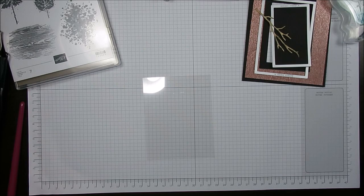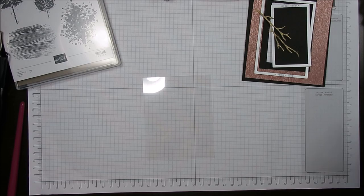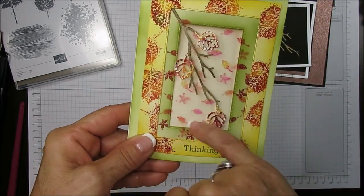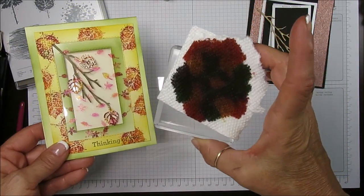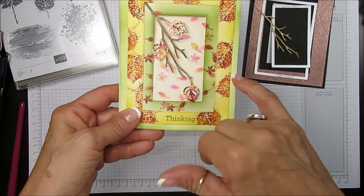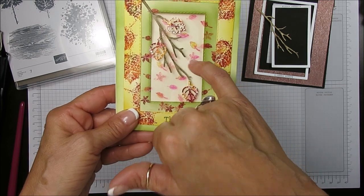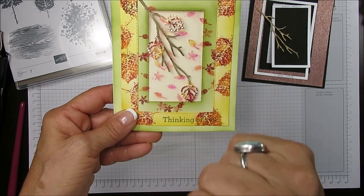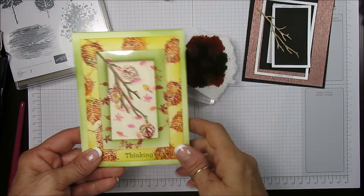Before I get started I want to share the card that I've already done. You see all the different colors. I use a paper towel — not a Baby Wipe, a paper towel — and I just use re-inker. I use Cajun Craze, Cherry Cobbler, Crushed Curry, and a little bit of Old Olive, and I just stamp on my window sheet.